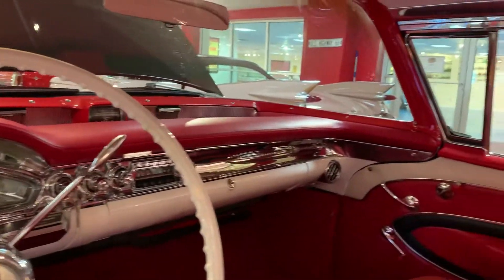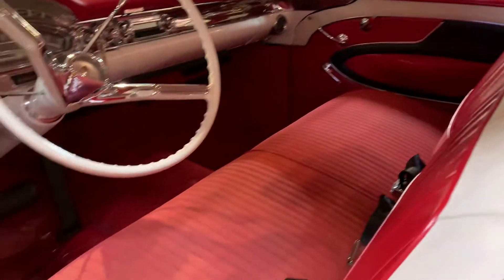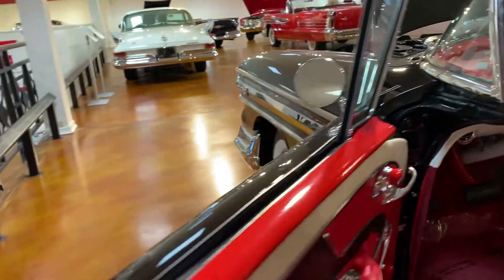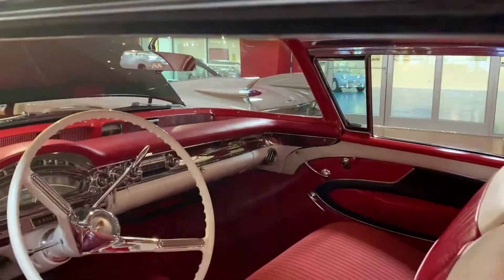Beautiful. Got the tri-color — black, red, and white — which is kind of rare. It's got seat belts, and it's got the wind vents flipped for the door windows. Look at the doors — the door jams are nice and clean. Solid car.